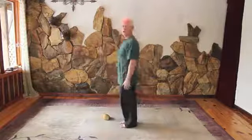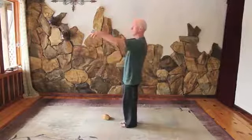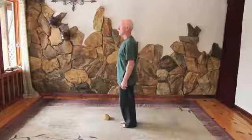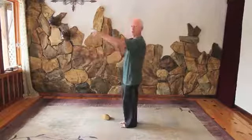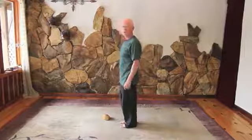Now if I put the rock down and just use my arms, you'll see the same effect. I put my arms out and you notice my body goes back — not quite so far as with the weight of the rock.